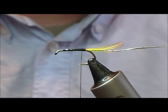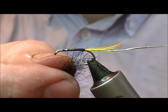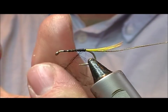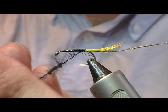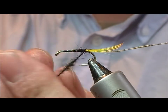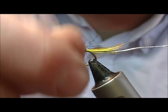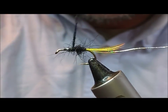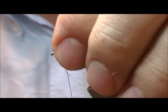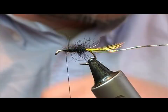Wax the thread, and then dub on some black seal for the body - get a couple of fibres caught, then you can twist that a little bit tighter. Don't be tempted to go too far up here because you still have a muddler head and a collar hackle to go on, plus our normal hackles.